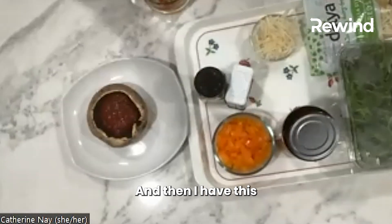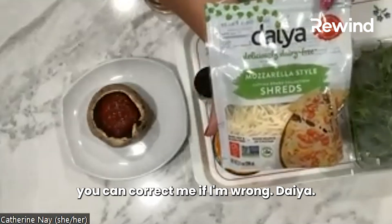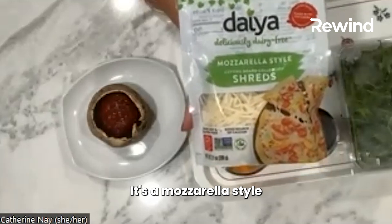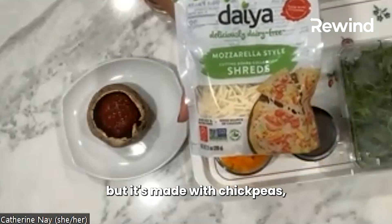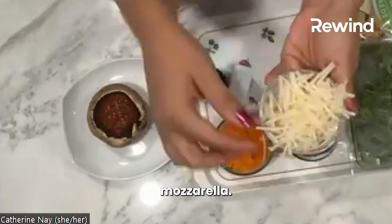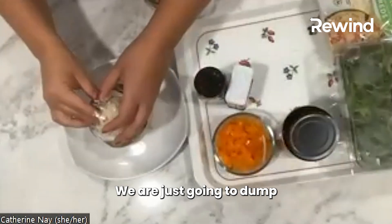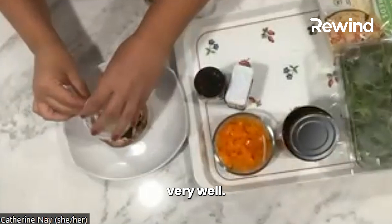And then I have this — I think it's pronounced Daiya. It's a mozzarella-style shredded cheese, but it's made with chickpeas, so there's no dairy product in there. It looks just like mozzarella. We are just going to dump all of this cheese on top, and it does melt very well.